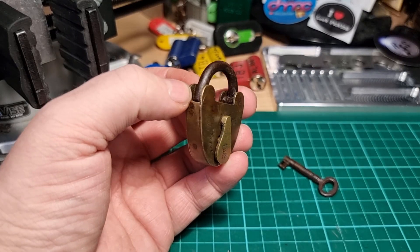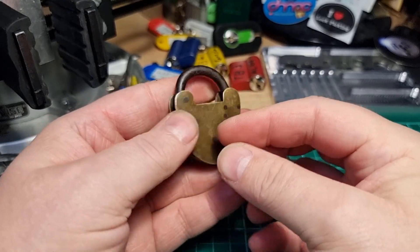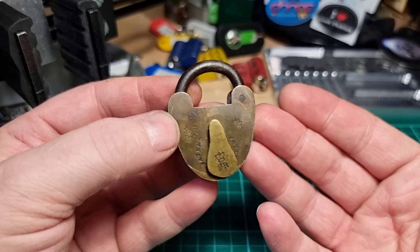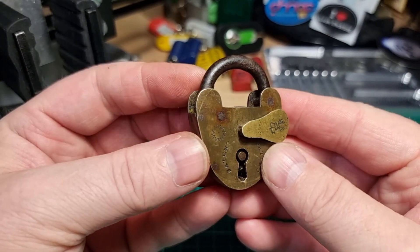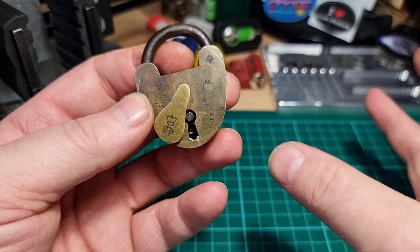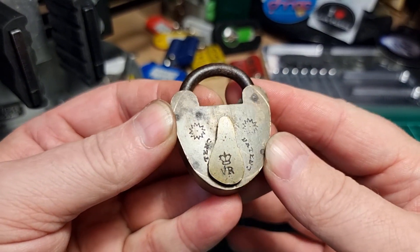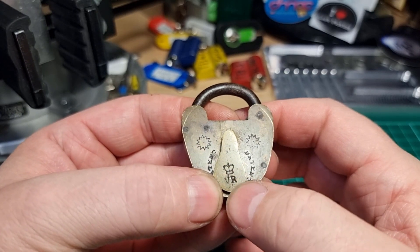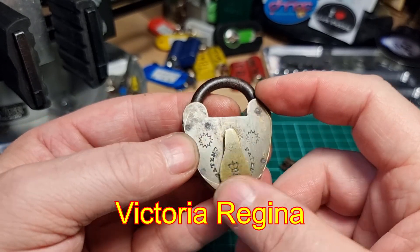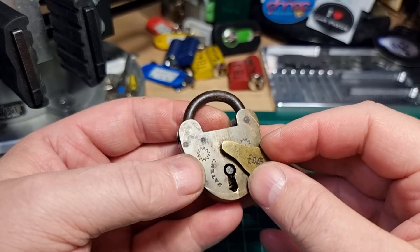Hi there, this is my lock and this is the 92nd episode of Mini Lock Monday. I have this little crudely made lock - it's kind of looking like a lever lock but it's more of a warded lock than a lever lock. It's got this stamp on it that looks like it's supposed to be Victoria Regis, so supposed to be Victorian, you know, late 1800s thereabouts.